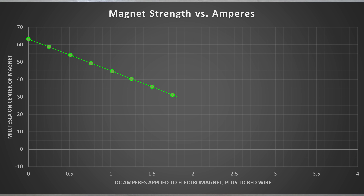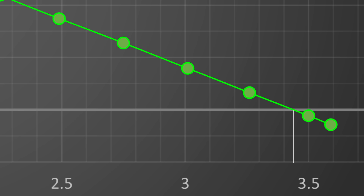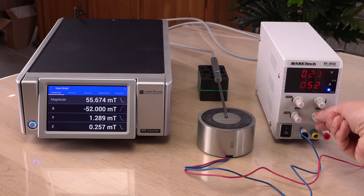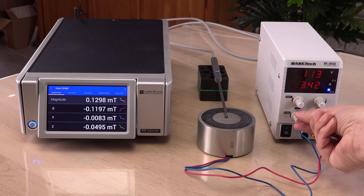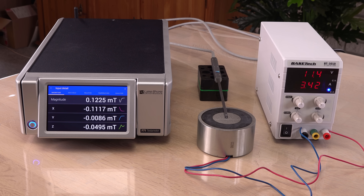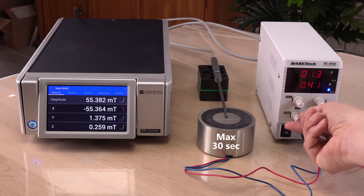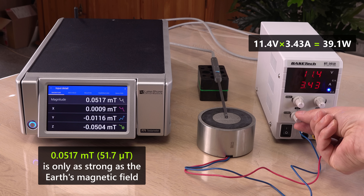Looks like the zero-point, where the magnet is not a magnet and starts switching polarity, is around 3.4 amps and 11.4 volts. Let's verify it in real life. Yes, it is around 3.43 amps and 11.4 volts, or just 39 watts. I guess they made sure in the design that no more than the rated 45 watts is needed for any sample. For this one, 39 watts is enough.